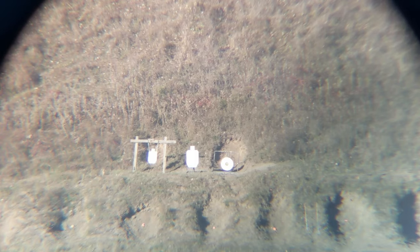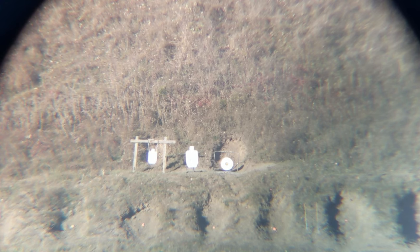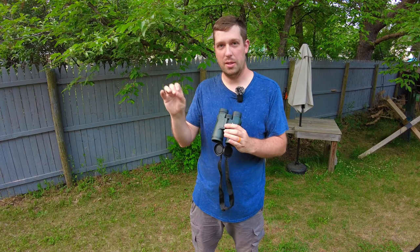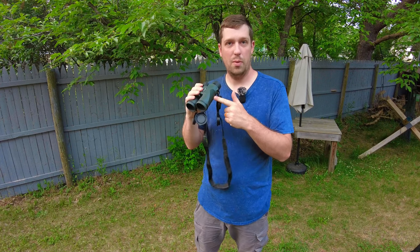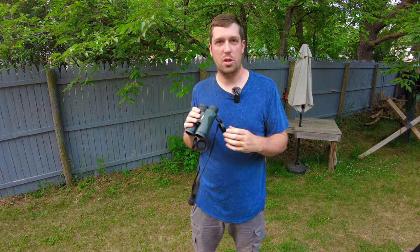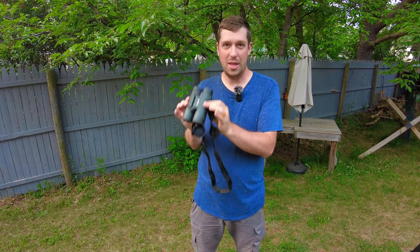I've been using these at the range for competition shooting and spotting for a friend. One thing I'm really impressed with is the BaK4 prisms — they've done really well in lower light, which is when it counts most since it's harder to see impacts or misses on targets. You could say the same in a hunting scenario during those early morning or late evening hours when your eyes are stressed. These have done really well spotting on targets, and the resolution is very impressive. A few years ago you would have paid three or four times as much for this resolution.